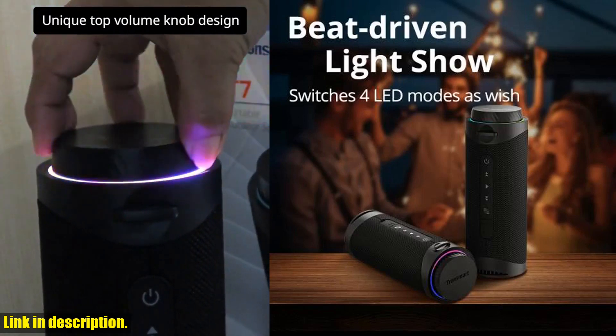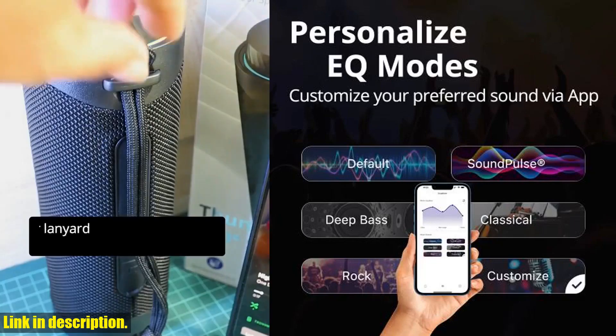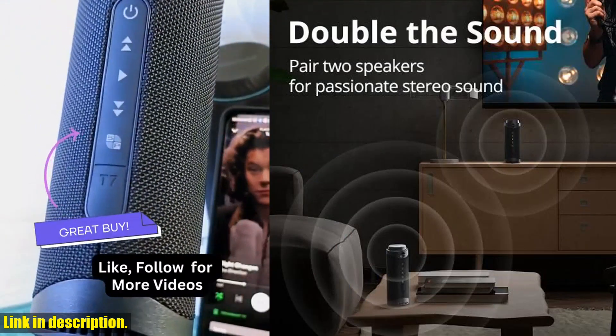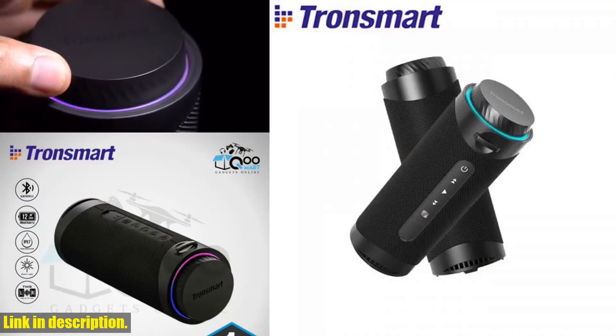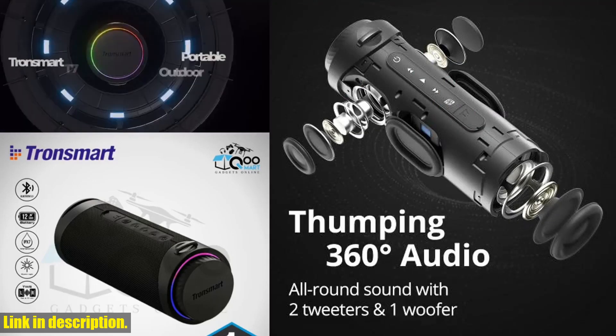So, if you're ready to take your music to the next level, I highly recommend checking out the Tronsmart T7 speaker. It's the perfect combination of high-quality audio, versatile features, and sleek design, making it a must-have for any music lover.